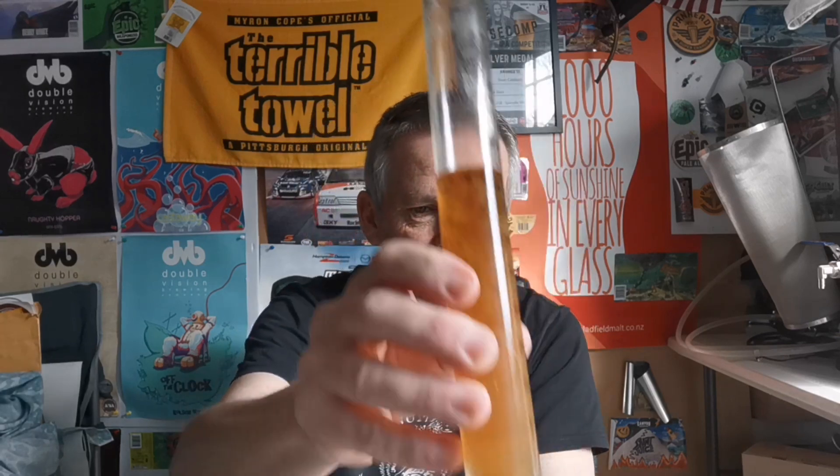I'll have a bit of a taste. I can taste the coconut in the sample. I did have a smell before — it's just come out of the fridge, so it's probably about four degrees, and I couldn't really pick out the coconut on the aroma. But yes, I'm definitely getting it in the flavor, along with the usual sort of malt sweetness. The fact that I can pick up the coconut is encouraging. Yeah, the brew day went well.